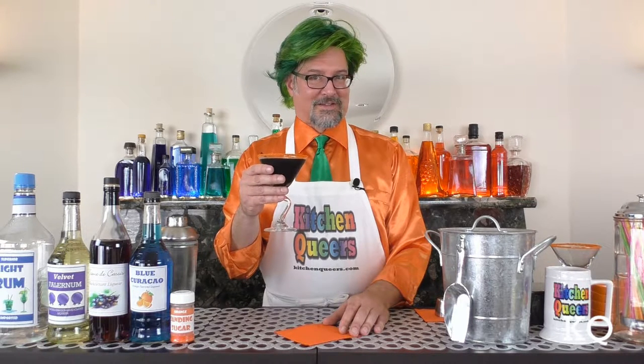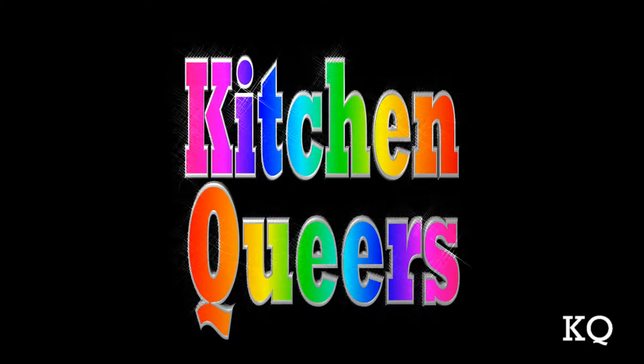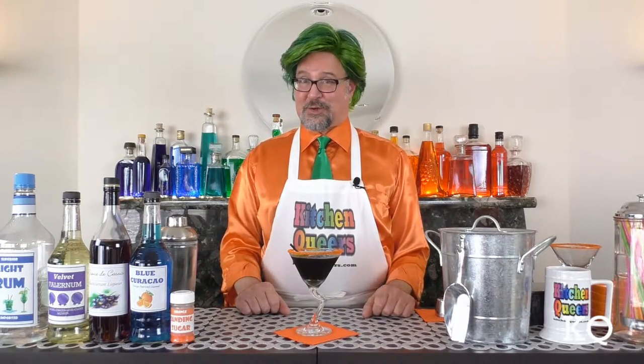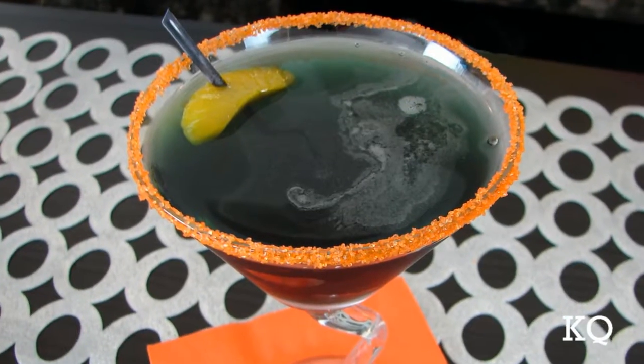You'll definitely want to suck this cocktail. Greetings, peeps. Welcome to another episode of Kitchen Queers. Mitch in the Bar here with you. Today, I'm going to show you how to make a Sable Kiss Cocktail.